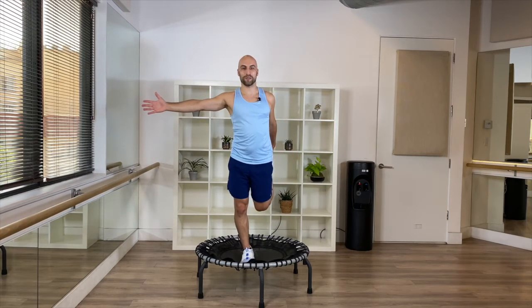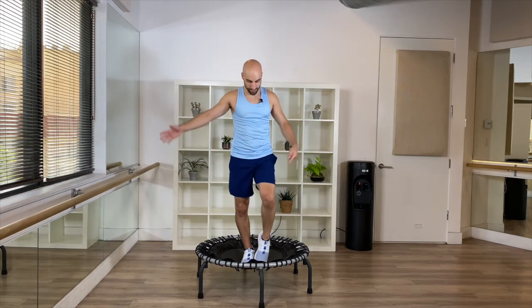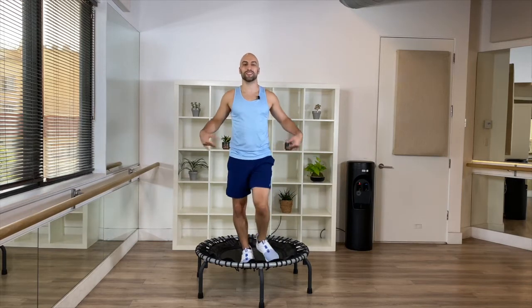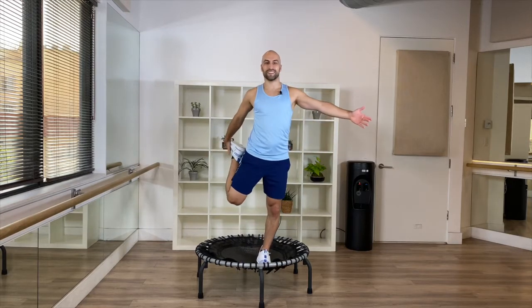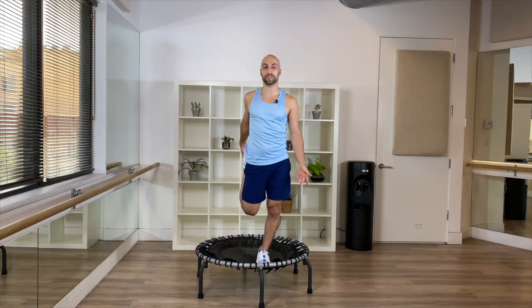Or you do it right here on the trampoline — whatever is best for you. Hips forward, knees back. Good — carefully come out, circle your foot. Back to center, bend and release your joints — any stress in your joints. And other side. The arm is just an option; you can also drop it, whatever is best for you. And bring it down.